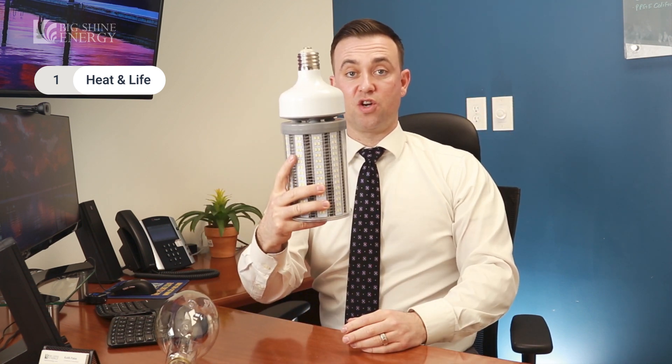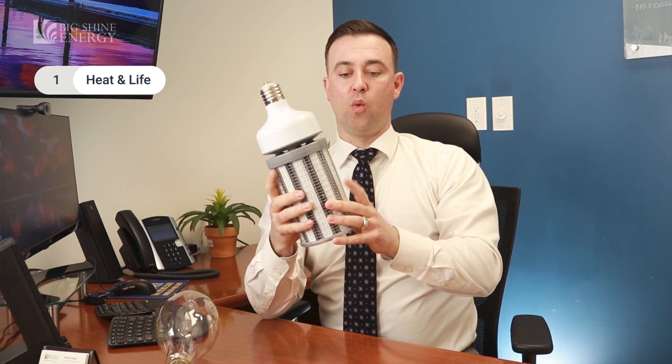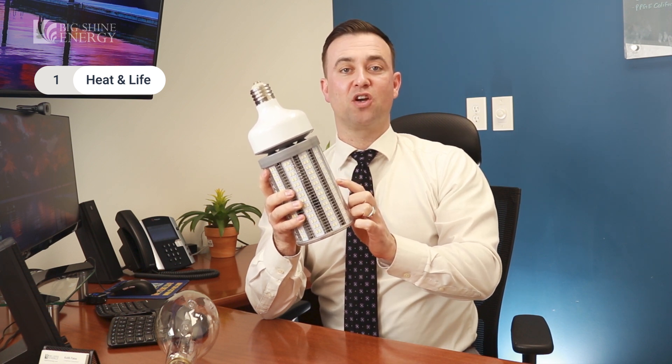The first reason is heat and life. This is designed to replace a metal halide and screw right into the fixture. But typically that metal halide has a big dome like this, and when you put this inside of that fixture, all of that heat gets trapped around the base. The LED diodes receive power not through the existing ballast, but through an electronic driver because an LED converts AC to DC power, and the only place to put that driver is right here inside of the base.